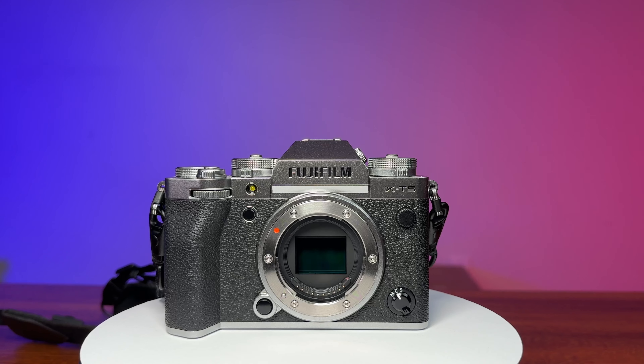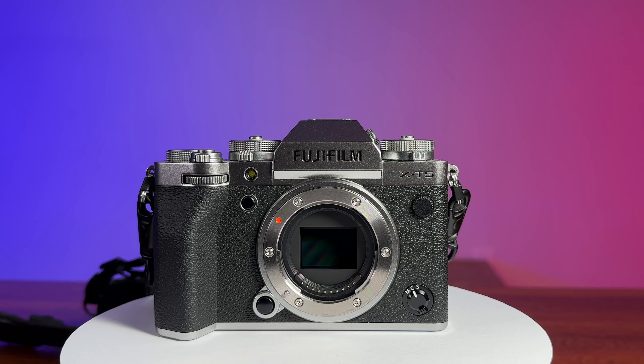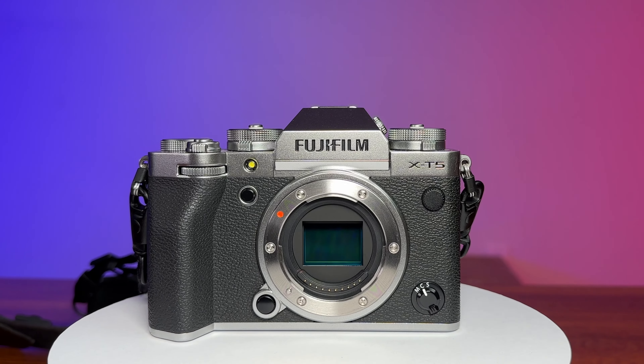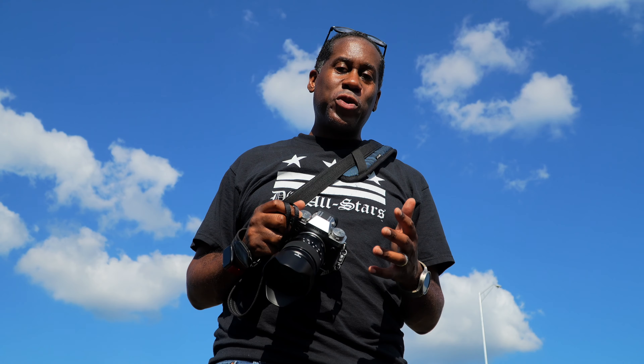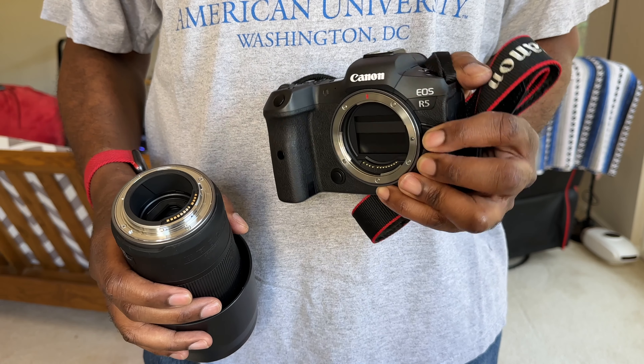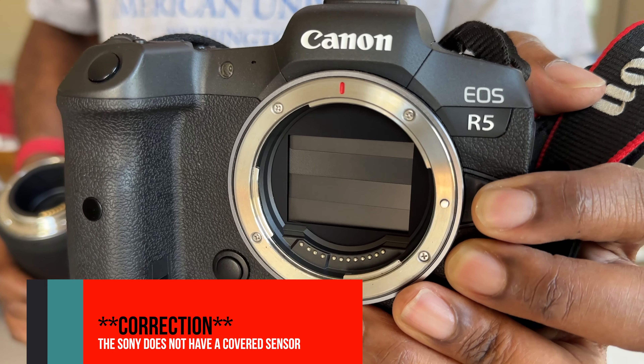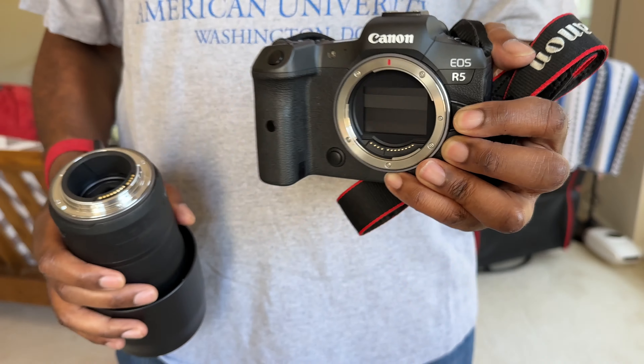Before we get to more good points, there's one bad point I noticed right away when I took this camera out of the box: it has an exposed sensor. When there's no lens on the camera, the sensor is wide open and ready for dust to land on it and ruin your images. I really wish they had added a sensor cover, much the way Canon R5 and the Sony A7R III have — two cameras I also own, and I love that feature on both of them.